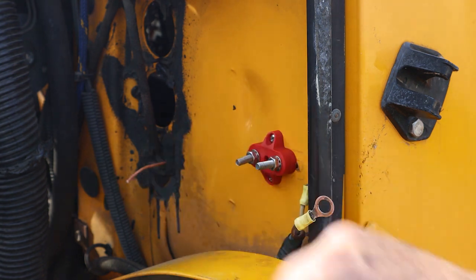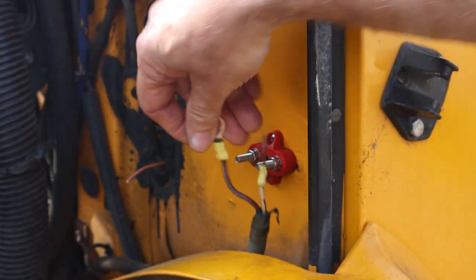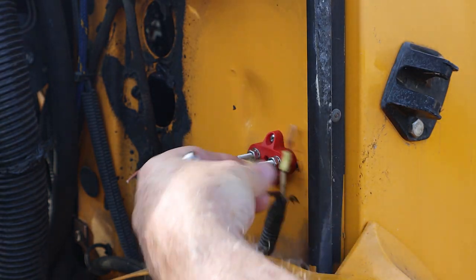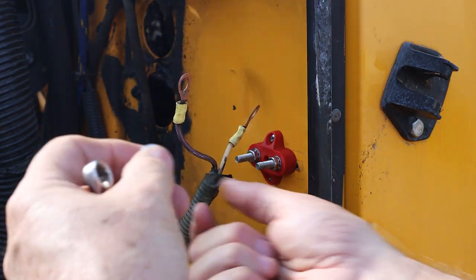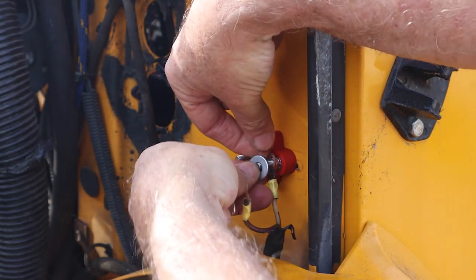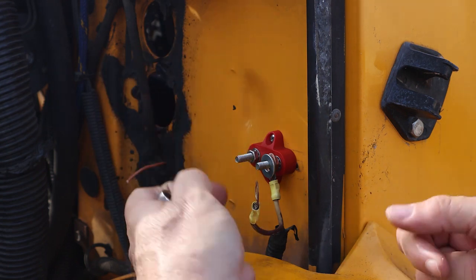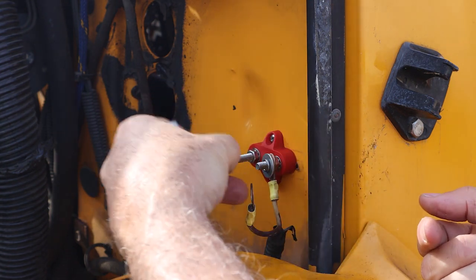This terminal block was purchased and it's metric as opposed to standard imperial threads. What we're going to do is mount our wires to this terminal block. Because these ring terminals are somewhat larger than quarter inch, I'm going to use some washers to mount these — a big washer first, then the ring terminal, then another big washer, a lock washer, and then the nut.